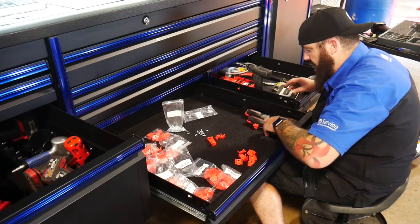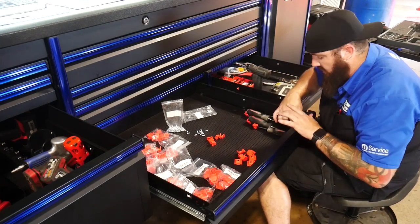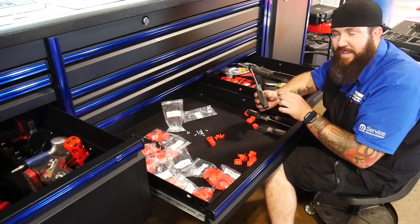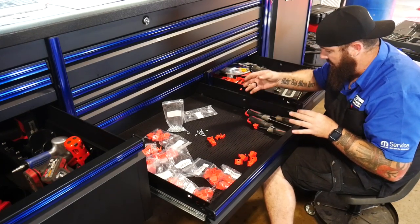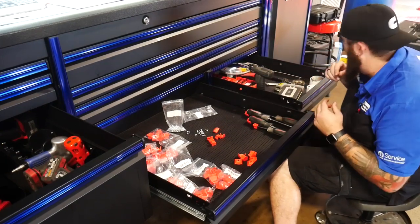One little difference is the Snap-On ones obviously have a little bit of loose play — they're not really meant for that — but the V-shape of these holders fits the Snap-On comfort grip handles absolutely perfectly. The Snap-On logos are facing up every time, like they were supposed to go in those trays.